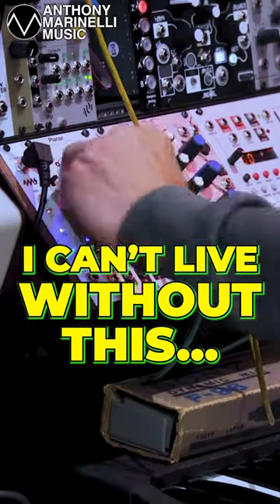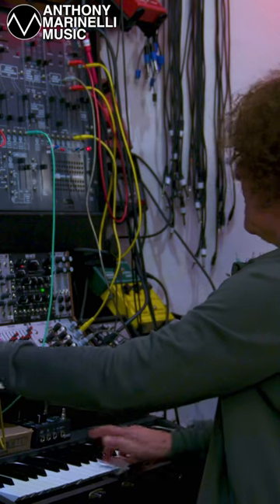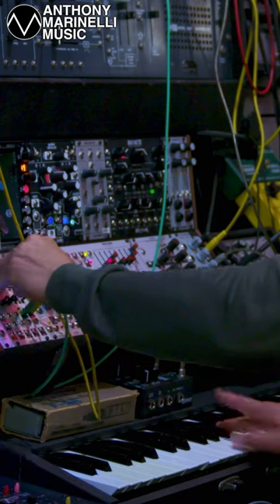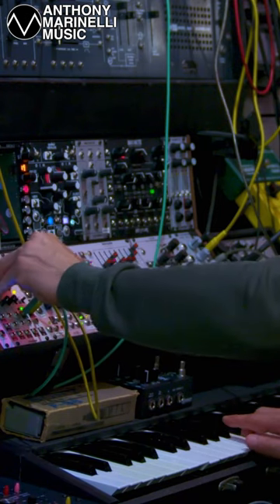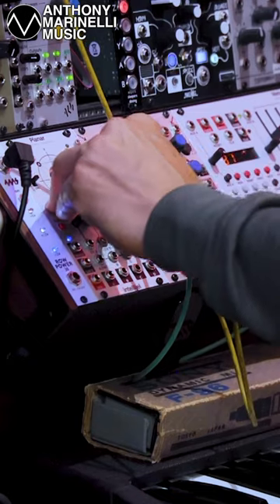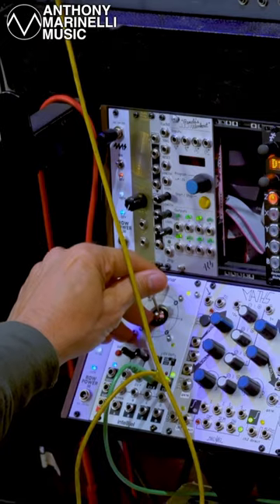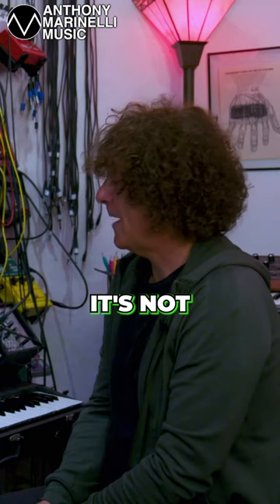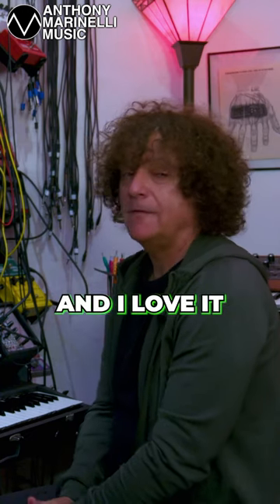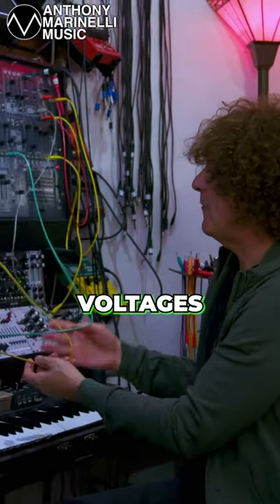This is the module I can't live without. It's not that expensive. It's called a Planner, by Intellijel. And I love it for creating expression. I use it basically to just send out voltages.